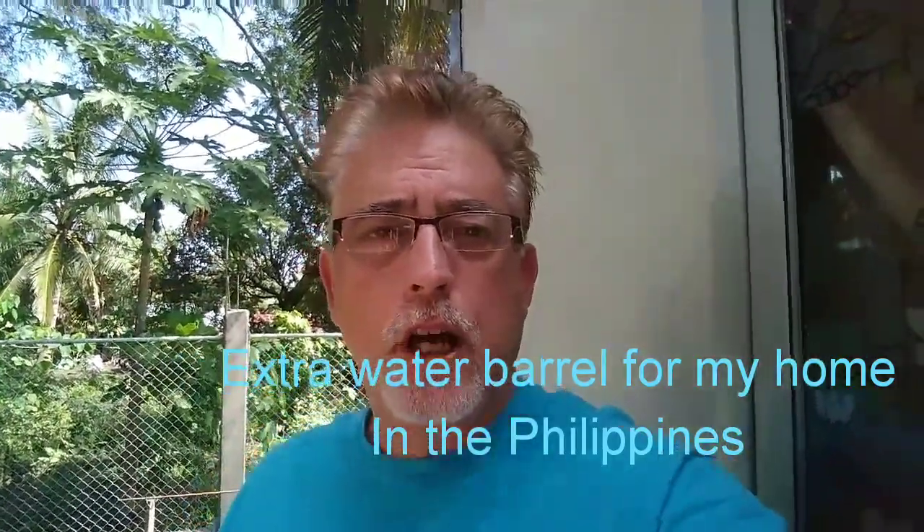Hello, this is Tom from Tom and Ruth Philippine Adventures. I'm outside — some gentlemen asked me questions so I thought I'd do a quick video on how I have things set up here. Excuse the noise with roosters and everything else; it's not as quiet as inside the house.